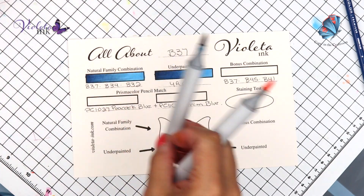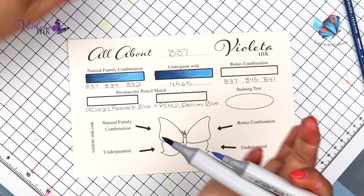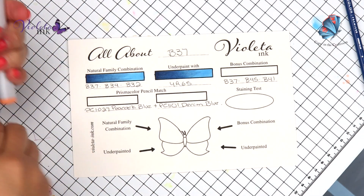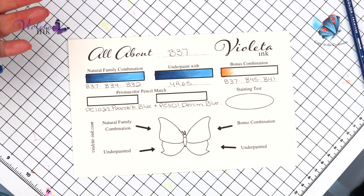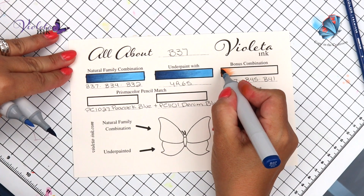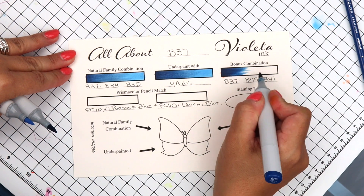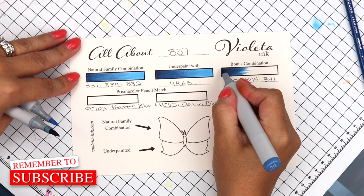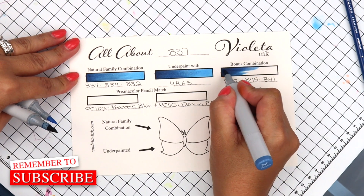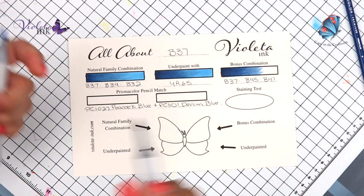Now for the bonus combination, we're just going to go a little bit lighter. B32 gives me like a deep blue sky. B41 is going to be more like washed denim, something like that. So this is B37. B45 — it blends beautifully. And B41.